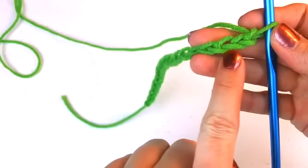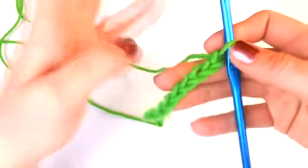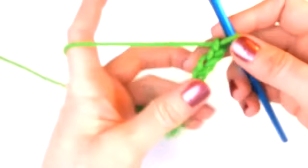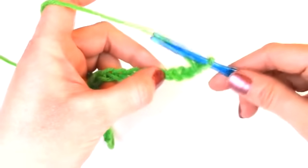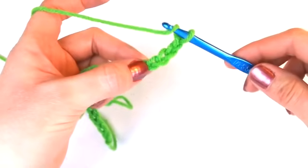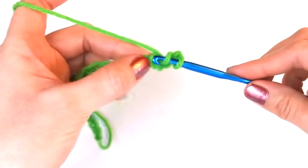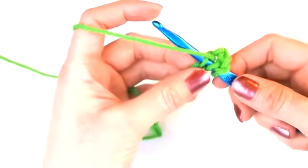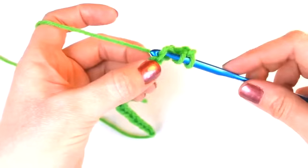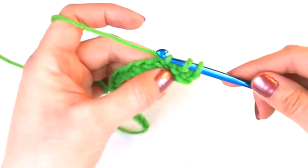Go ahead and count to the fourth chain. When you're ready, wrap the yarn around your hook — remember this is also called yarn over. When you yarn over, sweep the yarn from back to front. After you yarn over, place the hook into the fourth chain, then yarn over again, pull the hook through the chain, and you will now have three loops on your hook.